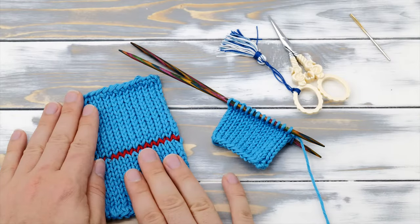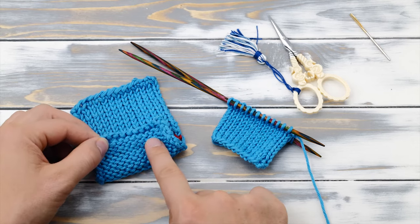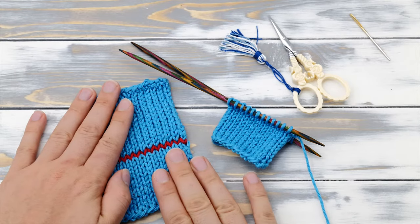The first thing you need to know is the kitchener stitch really only works on stockinette stitch, because you're essentially crafting knit stitches. If you have a project with purl stitches, you will need a different technique. I'll be showing you that in the next video, so make sure to subscribe to my channel so you don't miss it.